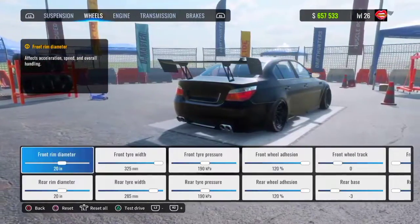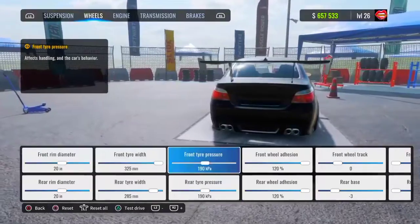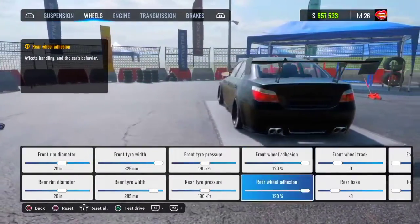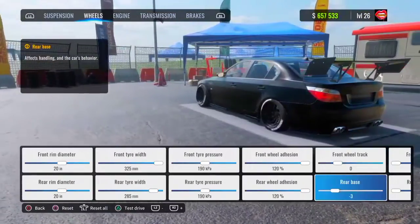For your wheels, your front and rear rim diameter is going to be 20. Your front tire width is going to be 325, your rear tire width is going to be 285. Your front and rear tire pressure is going to be at 190. Your front and rear wheel adhesion are going to be at 120. Your front one track is going to be at zero and your rear base is going to be at negative 3.